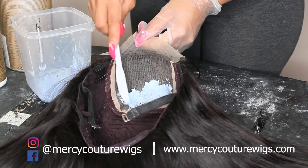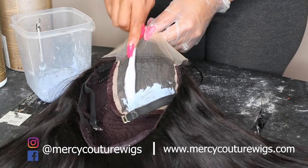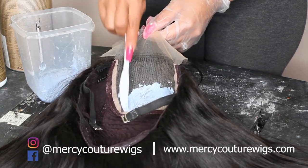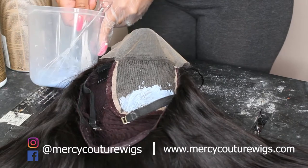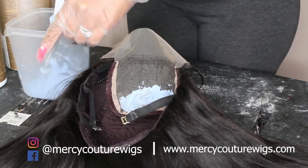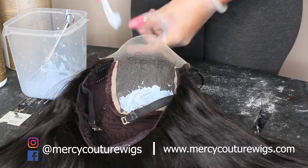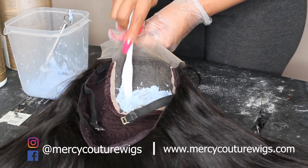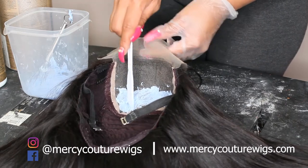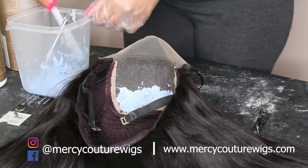I'm not applying too much pressure, just enough so it can go through. Because a lot of times, certain closures and lace, the knots are really not big, but they're just strong knots. And you have to keep bleaching them. But we're just gonna do this one time and done, and leave it on and keep checking it.